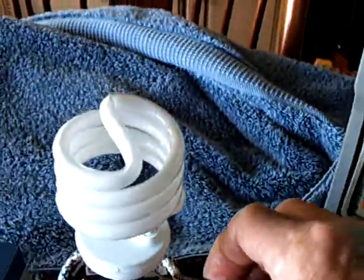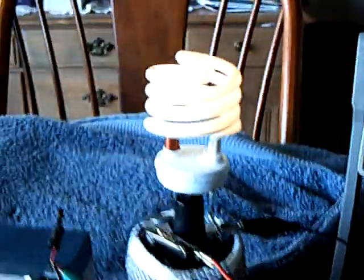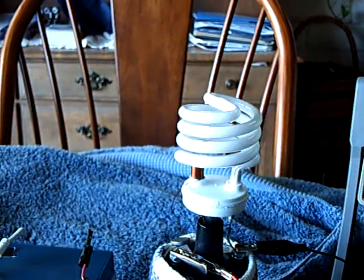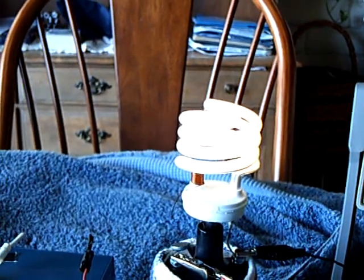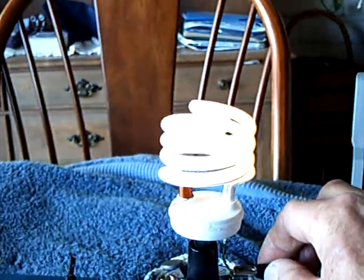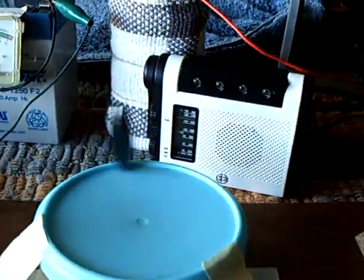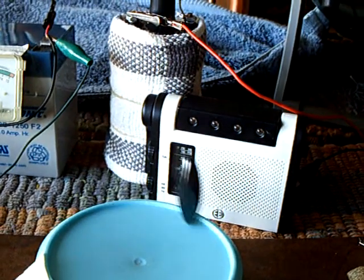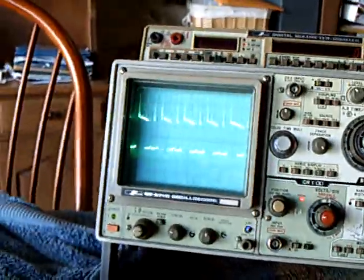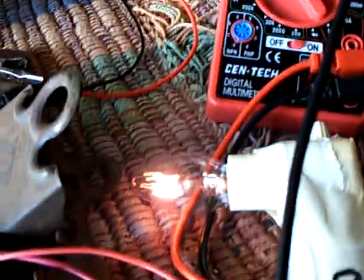Now I'm going to turn on the light, to let you know that this thing can run a light. It's kind of winding down. You take the light off and it winds back up again. And this scope just goes crazy — there's 50 volts on a loaded capacitor.